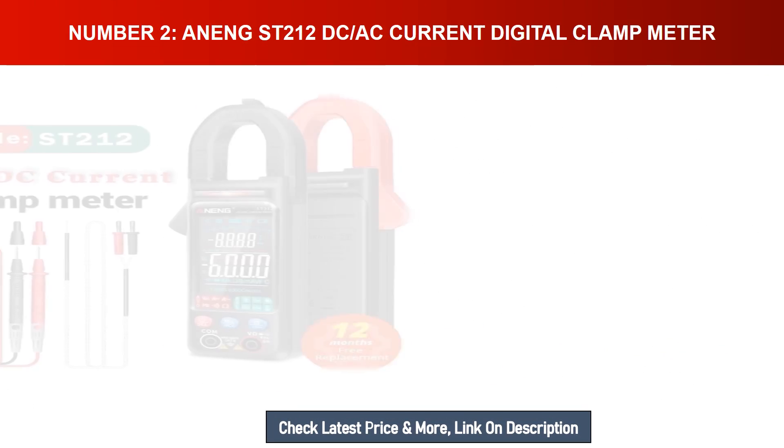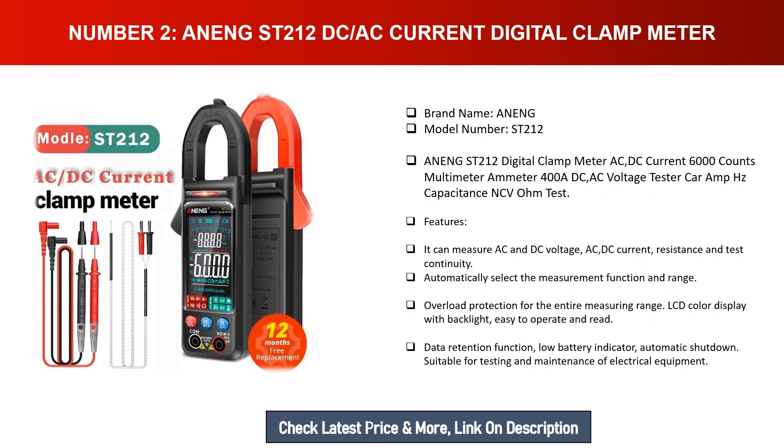Number two: OWNING ST212 DC/AC current digital clamp meter. Brand name: OWNING, model number: SC212. The OWNING ST212 digital clamp meter features AC/DC current, 6000 counts multimeter, ammeter, 400A DC/AC voltage tester, and supports capacitance, NCV, and ohm testing. It can measure AC and DC voltage, AC/DC current, resistance, and continuity. Features include automatic range selection, overload protection, color LCD display with backlight, data retention, low battery indicator, and automatic shutdown.